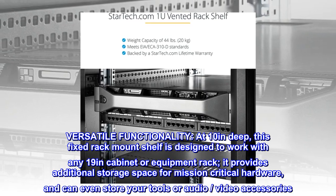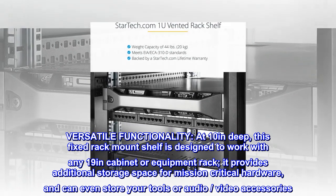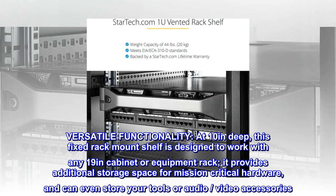Versatile Functionality. At 10 inches deep, this fixed rack mount shelf is designed to work with any 19-inch cabinet or equipment rack. It provides additional storage space for mission-critical hardware, and can even store your tools or audio and video accessories.